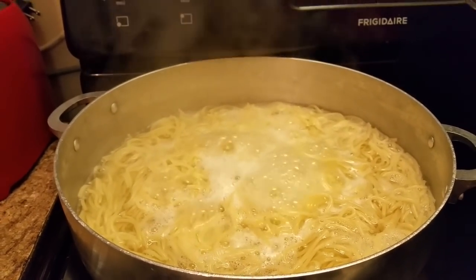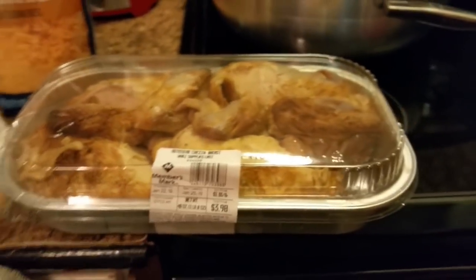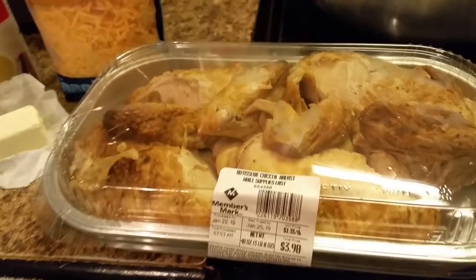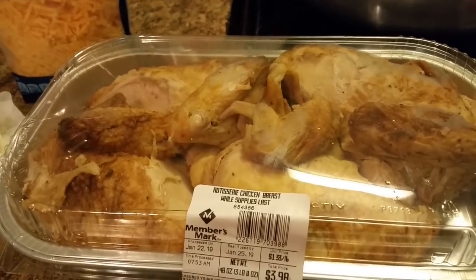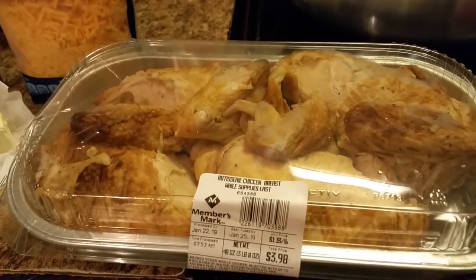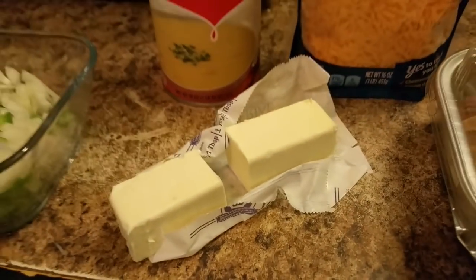I'm gonna show y'all — this is something I got from Sam's. I think it's like a day-old chicken they had cooked the day before. They had it out and were selling it for a cheaper price, so I decided to get some. Y'all can see it's some breast quarters. I have mild cheddar cheese, cream of chicken soup, bell pepper and onion, and some butter — you can use margarine, either one, it doesn't matter.